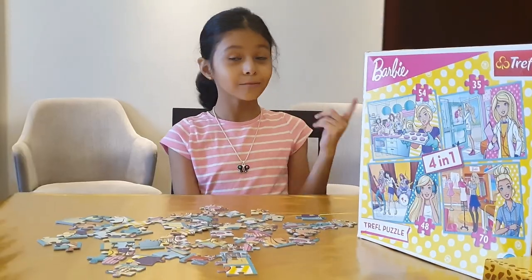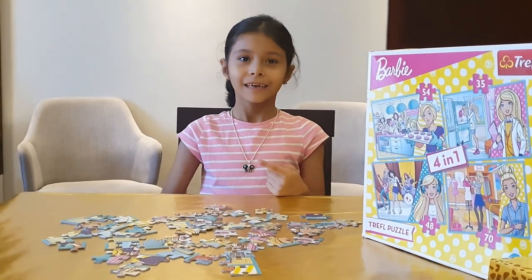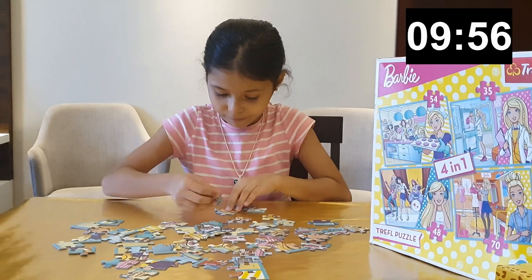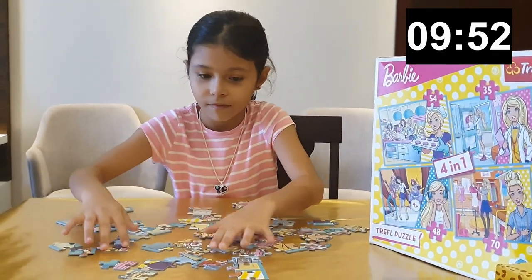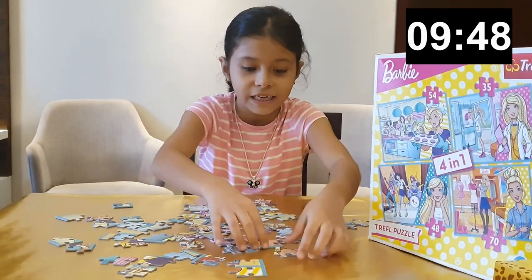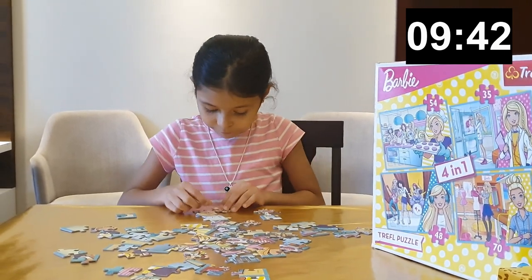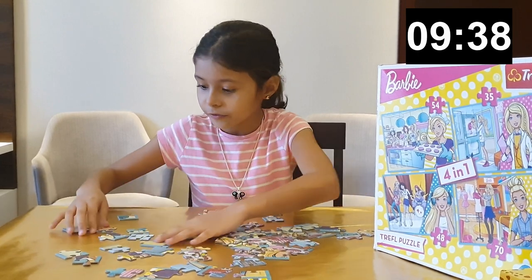Let's start! I'm gonna try and do this puzzle in less than 10 minutes — start the timer. I always start with the face first because it's the easier one, and then I start with the small fingers. I'm kind of doing well so far.